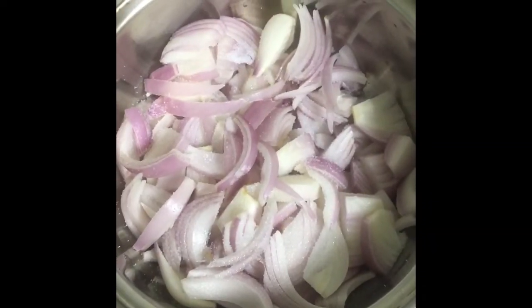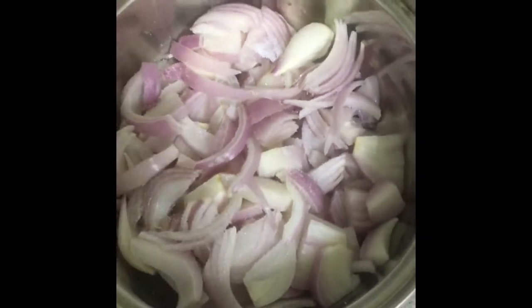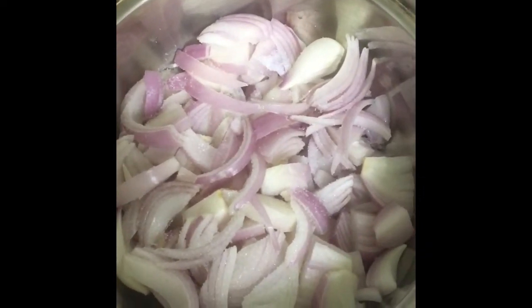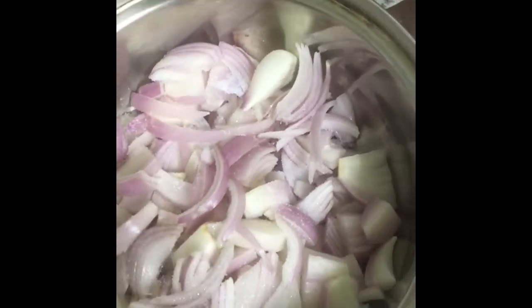Hi friends! Today I come up with a new video: Indian Pakoda, Onion Pakoda, Dungdina Bajiya — new tricks!